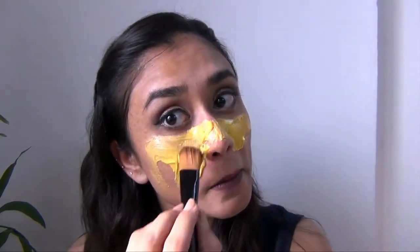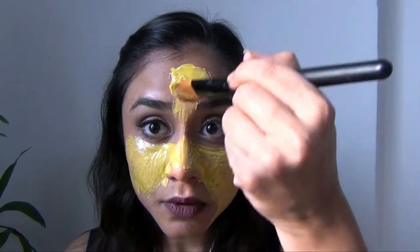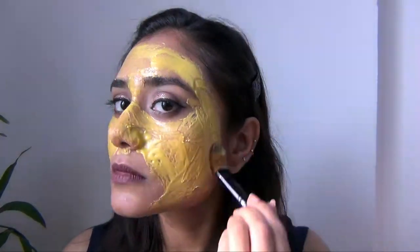Now I'm going to wash my face and apply this product and let it dry. After drying, what you're going to do is gently rub your face.